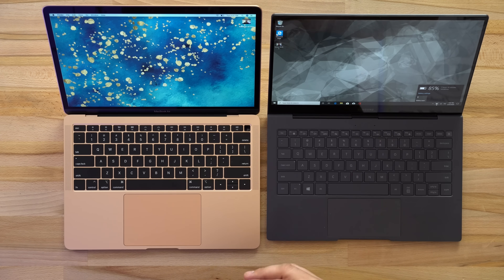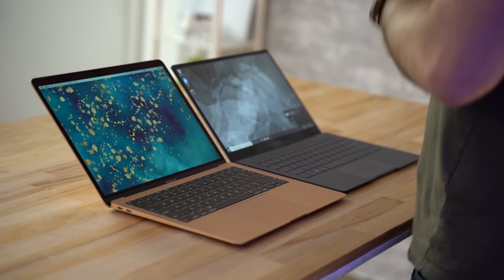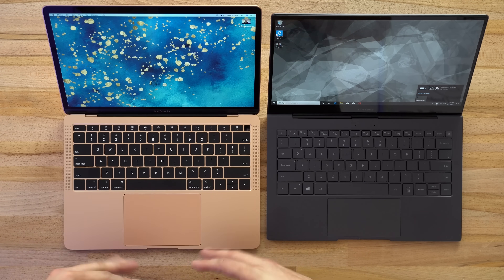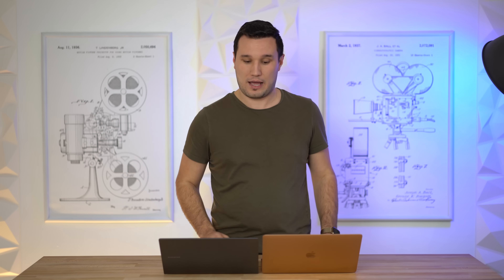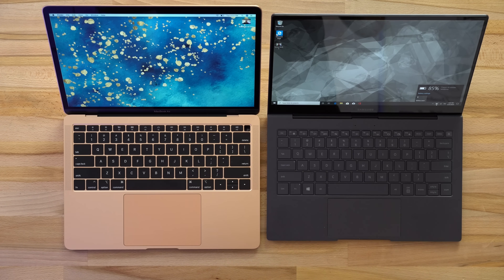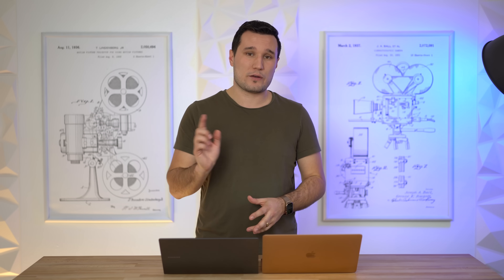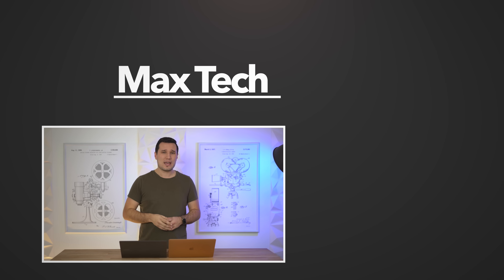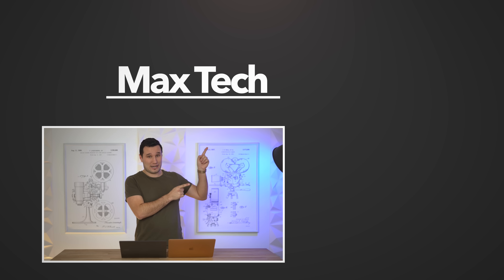If you're on the go, traveling, want LTE connectivity, and want excellent battery life that could last multiple days without worry, the Galaxy Book S is the strong choice. You will be limited on performance, but for web browsing and email it really shines. The MacBook Air is a less expensive alternative to other MacBooks for a more typical laptop experience. Let me know your thoughts in the comments — which one do you think is worth it? I'll be doing a full real-world review of the Galaxy Book S with multiple days of testing, so make sure you subscribe and enable notifications.